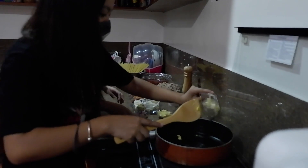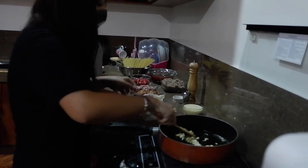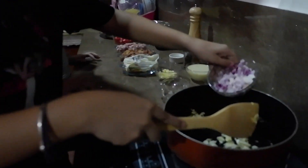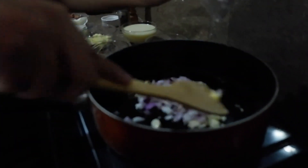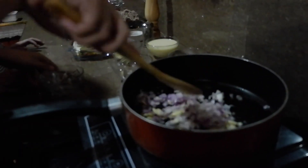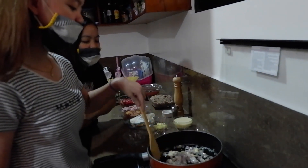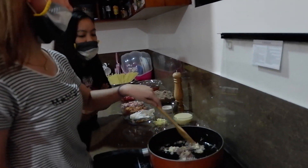After this, we add the onion and the garlic. We add a little bit of onion. When we add the onion and garlic,